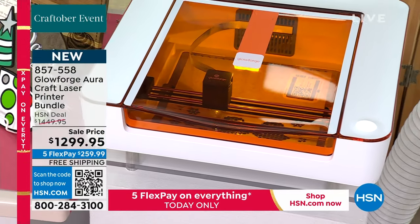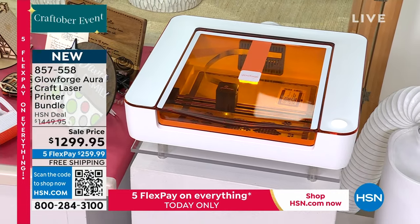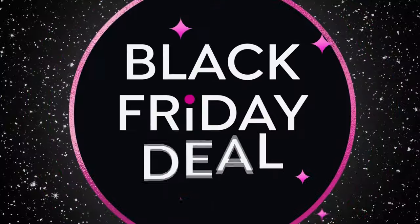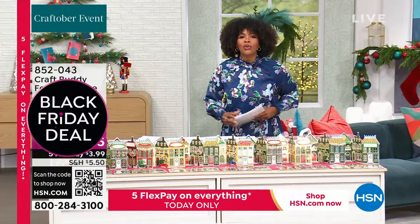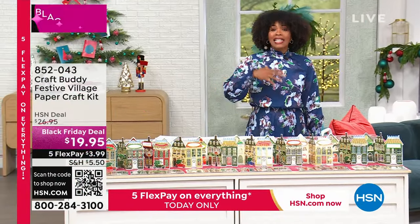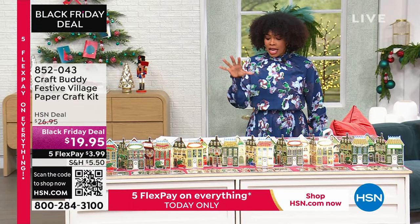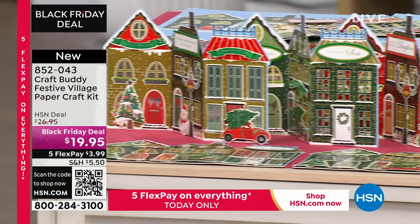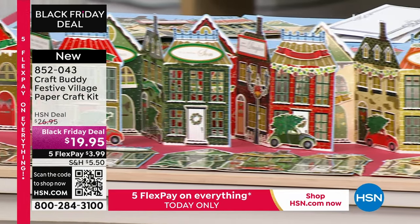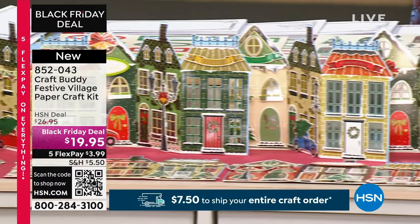If you don't have an HSN card, we'll share how to get one. If ever there was a time to have your dream piece, it's the Glowforge — coming up later on in the show. But we're going to start off with CraftBuddy. This is your Festive Village Paper Craft Kit, and it's new today at a Black Friday deal price.